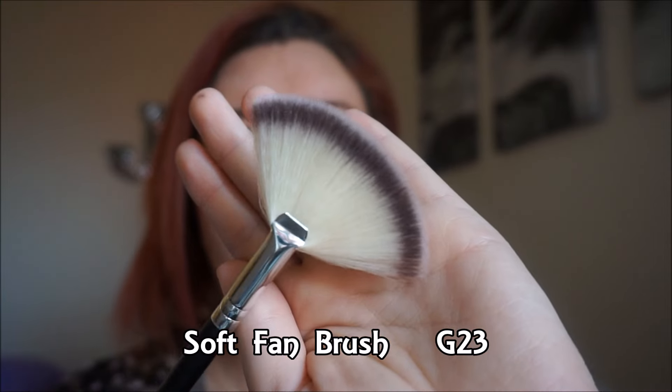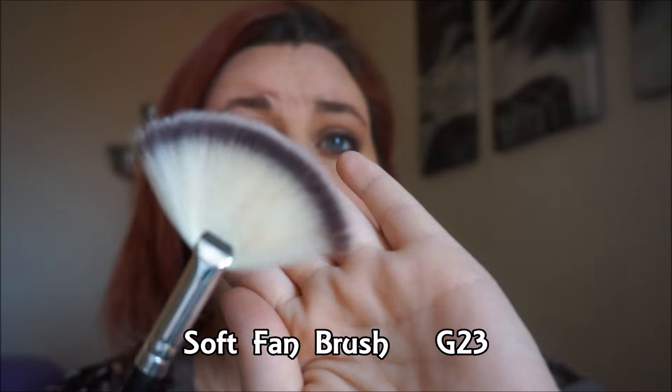The soft fan brush has multiple uses: you could use it for highlight — though I'm not much of a highlight girl since I'm pretty pale, with Welsh, Scottish, and German in my blood. On a side note, Jeffree Star Cosmetics is coming out with highlighters and one is for us white girls! You can also use this brush to remove fallout, dust away baking, or contour your nose.